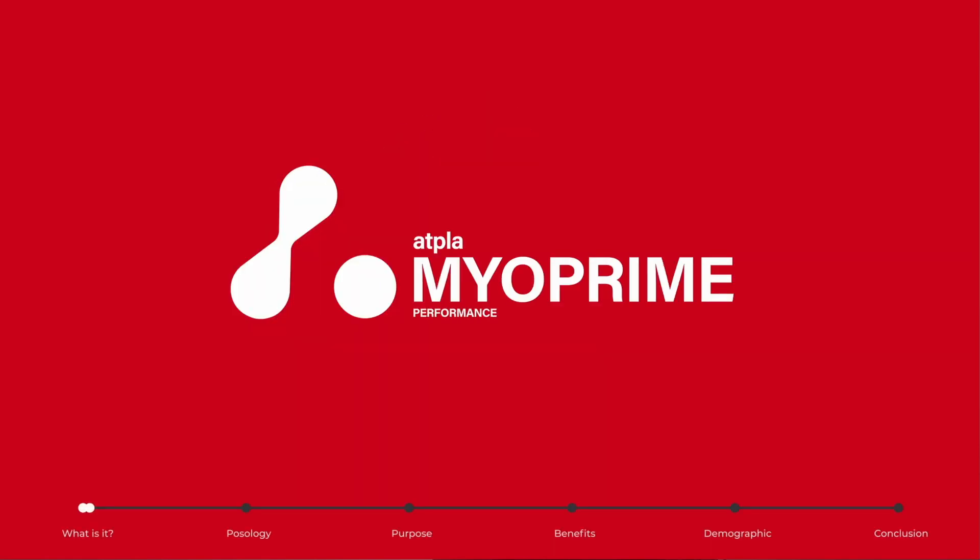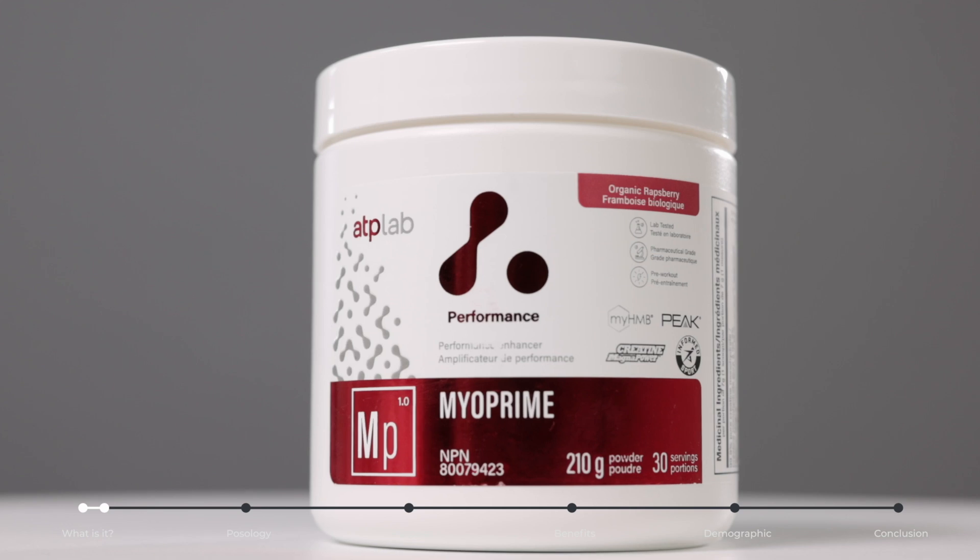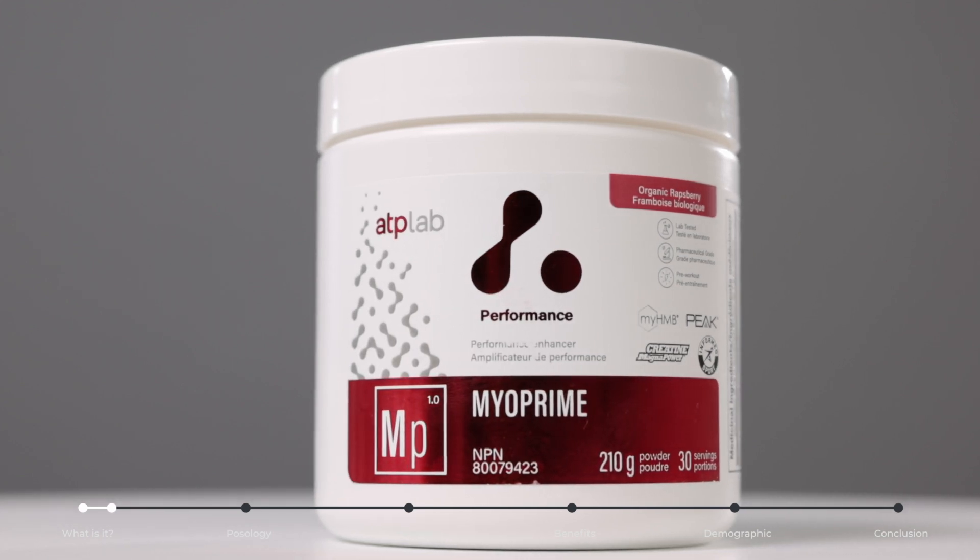Myoprime is a stimulant-free pre-workout that anybody can use before their workout in order to support strength, power, and performance improvements.